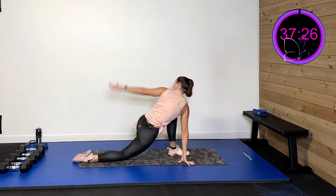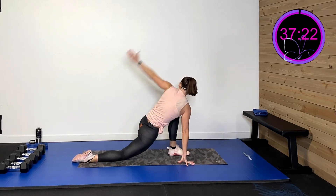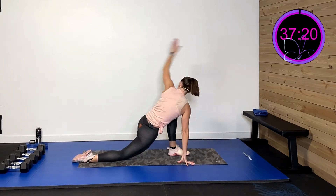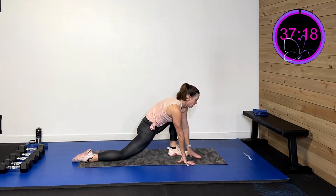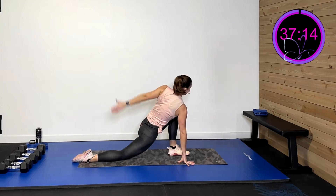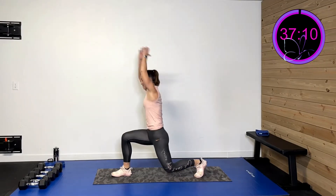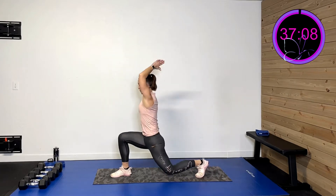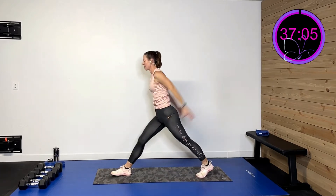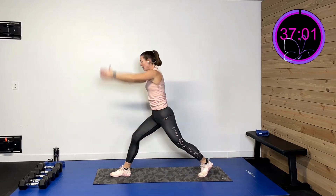Now stay right up here on this last one. Take that hand and go all the way around and back — opening up that hip a little bit more. Trunk rotation, even getting that shoulder in there. Three, two, last one. Now we're gonna go to the other side — down and up in that lunge. Feeling so good. Three, two, last one.